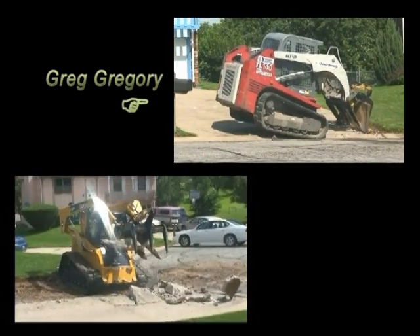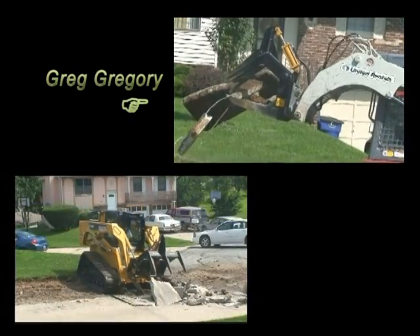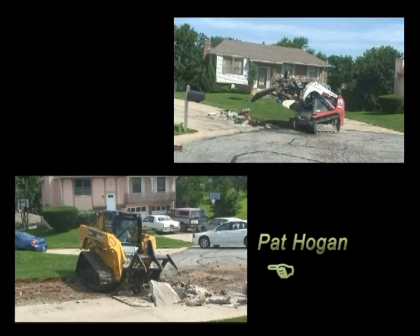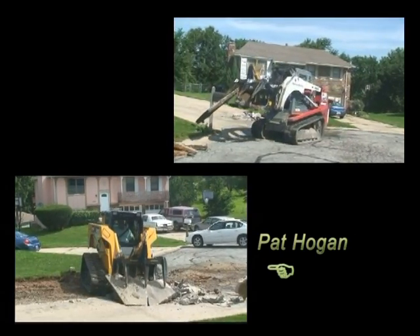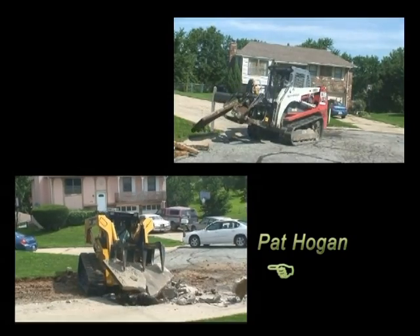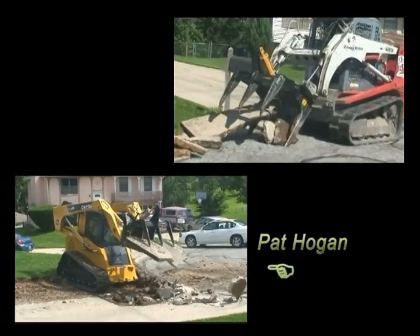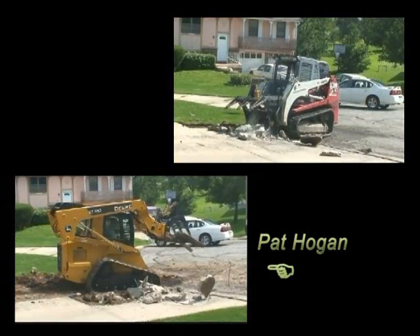On the right side of your screen is Greg Gregory, a highly experienced grapple operator and the inventor of the Super Duty Grapple. On the left is Pat Hogan, a concrete demolition professional who breaks up concrete every day using the old two-step jackhammer method followed by removing the rubble with a loader. In this demonstration, Pat is using a Super Duty Grapple for the first time.